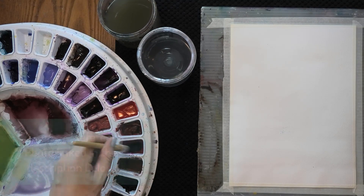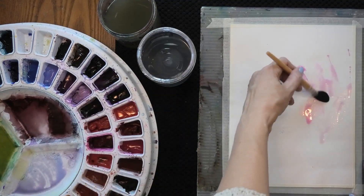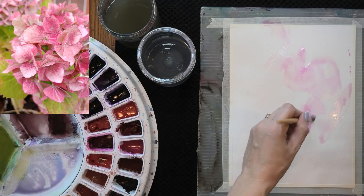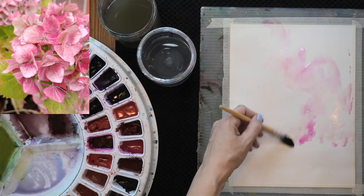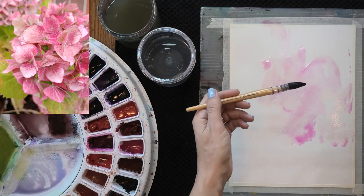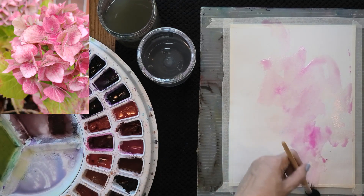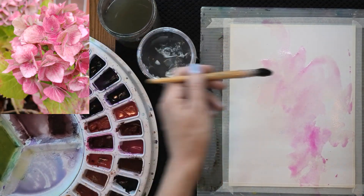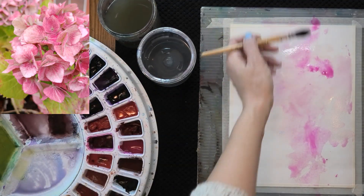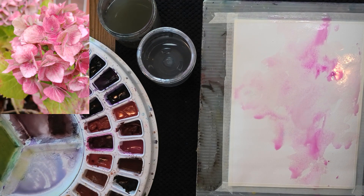I'm going to start with some Bright Rose made by Holbein, and the goal in this painting is looseness, self-expression, getting that feeling of flowers without having to paint every flower — hopefully that'll also feel like hydrangeas and not just random flowers. We're going to start with just some messy big strokes using this lovely quill brush. This is a number six Rosemary and Company Pure Squirrel, series 170. Rosemary and Company will send you a catalog for free in the mail so you can compare brushes in actual size — see the video description for that.